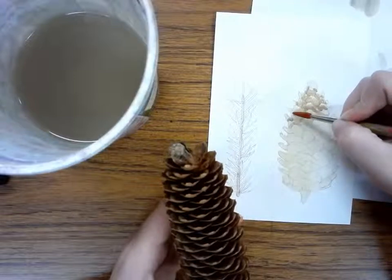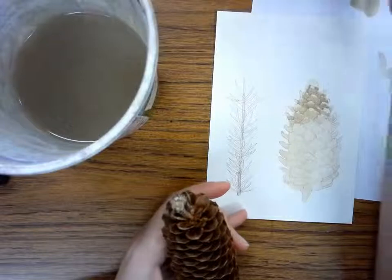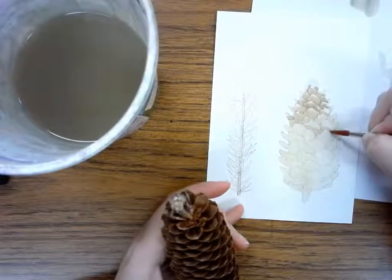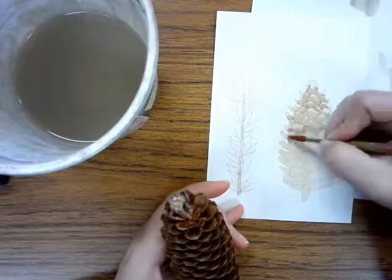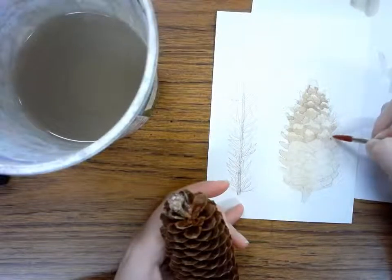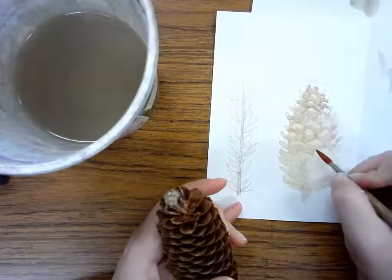I'll keep going with the shadows. Notice I haven't had to add a whole lot of paint back on my brush yet, but I will have to add some. I don't have to add it every time I make a shadow, because then I'll get way too much on the brush and it'll be hard to manage. I'll add paint when it feels like the brush isn't working so well — that's usually a sign you need to add either some water or some paint.